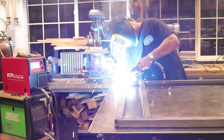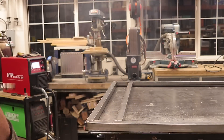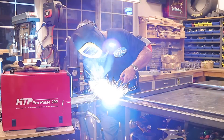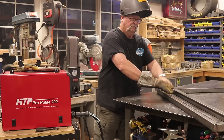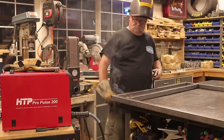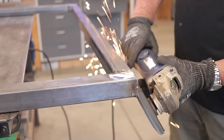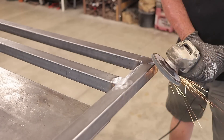Once I got everything all fit up where it's supposed to go and knew everything was nice and square, it was time to start welding out the frame section, going all the way around on both sides using the HTP Propulse 200. I've had this thing for about three weeks now and I've gotten used to it — it's a really nice machine, I'm really pleased with the way it's performing.